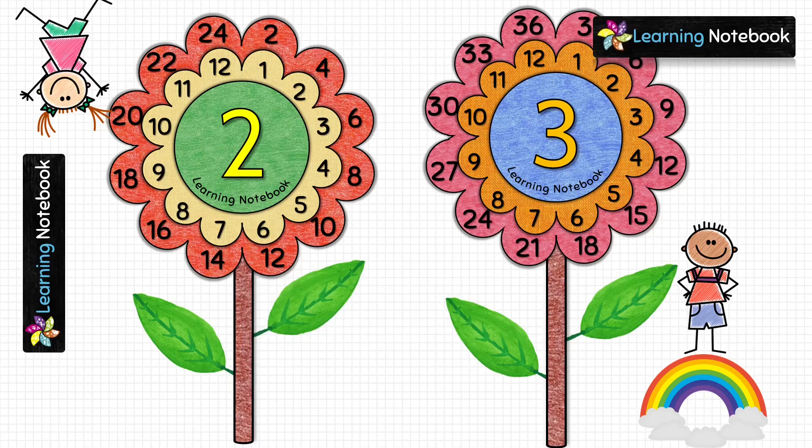If you are a teacher, this activity will help you to teach students the multiplication tables in a fun way. And if you are a student, this activity is very useful for you to make a maths art-integrated project on multiplication tables. Do watch my other videos and share my channel and videos with your friends and family. Thanks for watching, see you in the next video, bye-bye.